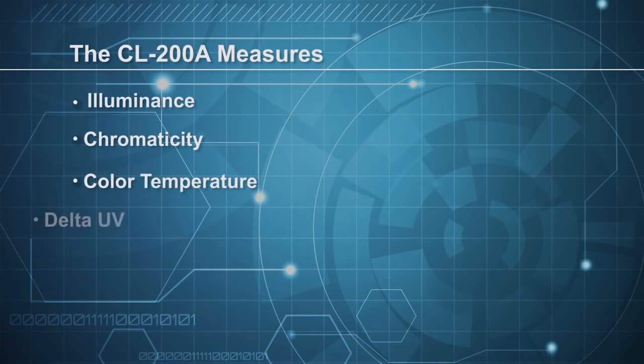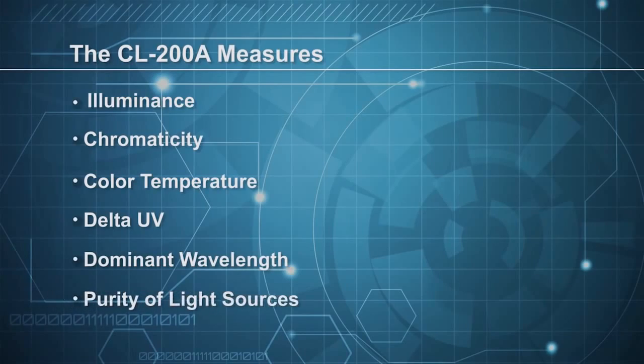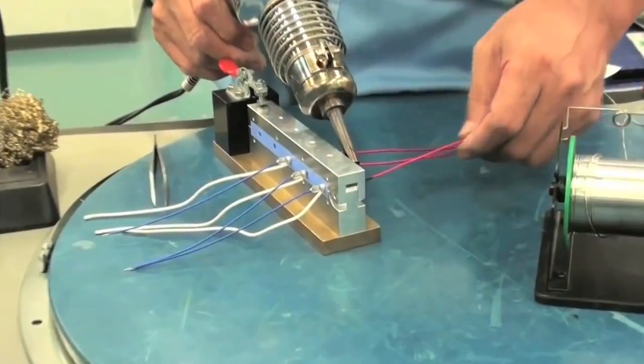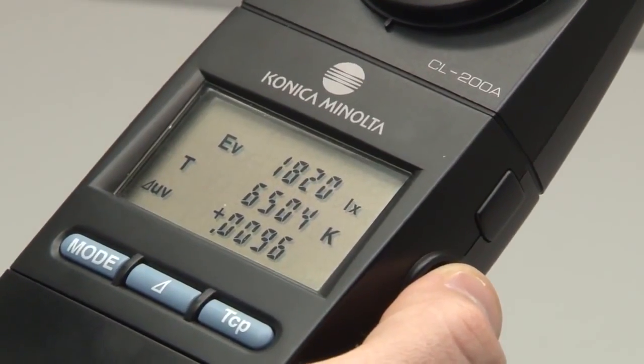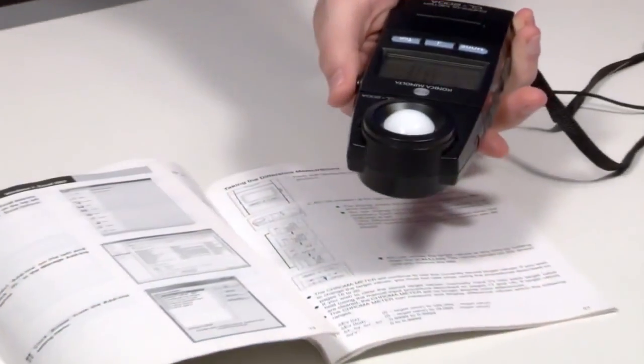It also measures delta UV, dominant wavelength, and purity of light sources. Every Konica Minolta Sensing unit is assembled by hand, which is one of the reasons why the CL200A Chromometer is maintenance-free, very stable, and stays within tolerance for a long period of time.